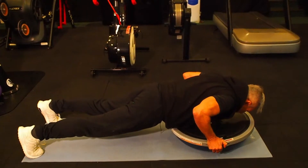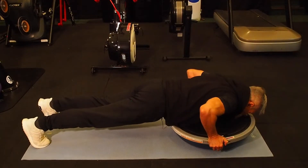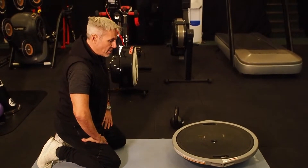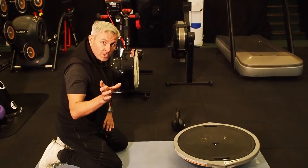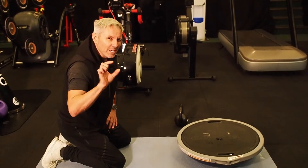We're doing a push-up and then a knee drive. Simple exercise adding multiple layers and multiple elements to your workout, making it faster, more efficient, and a little bit more intense.